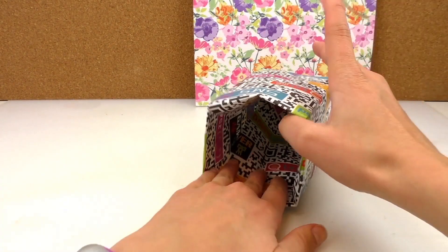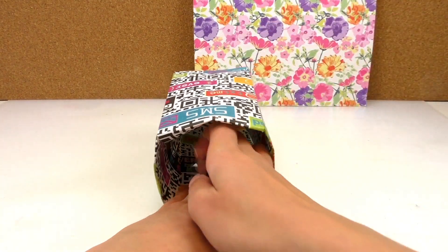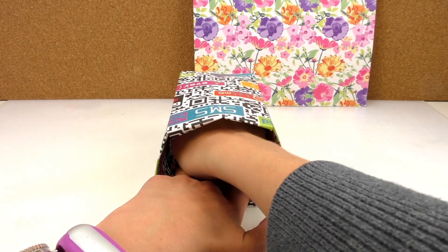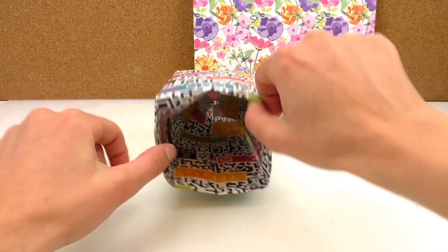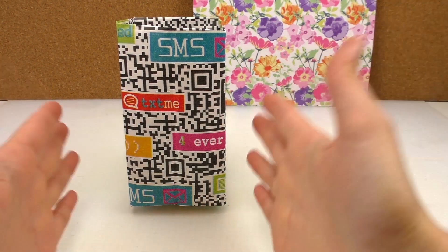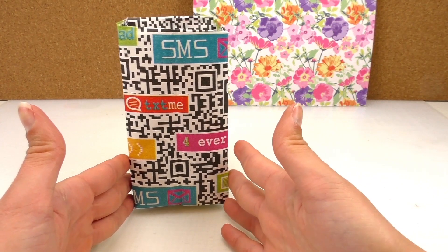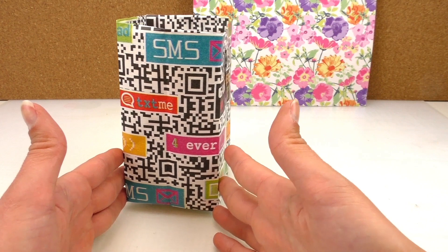We're just going to tape it a little bit to make sure it's all connected properly, and we should be ready soon. That's done. It's a very, very tiny one — otherwise it wouldn't fit on the camera. Obviously if you do make it any bigger, the folds and everything wouldn't change at all.